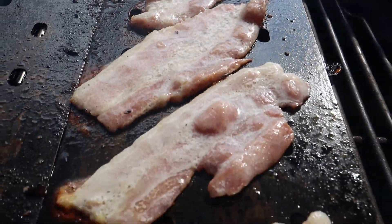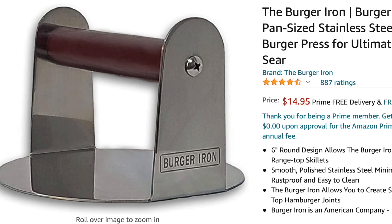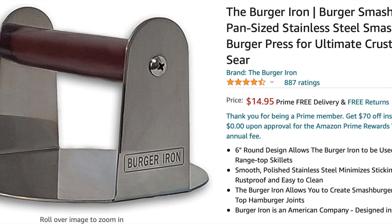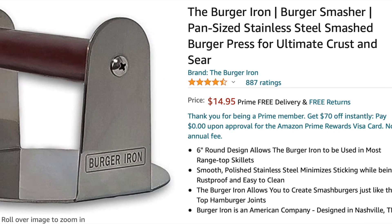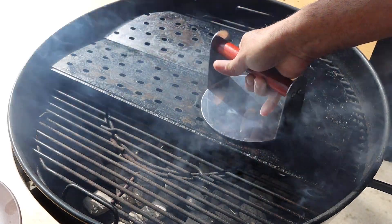Get the bacon as crispy as you like it — I kind of like mine halfway crispy, just a little chewy. For the smash burgers I like to use the burger iron. It's made out of smooth polished stainless steel, and if you use the right method your patties won't stick at all. I'll have the link below if you're interested. All you have to do is press, spin, and slide away — doing that method the patties hardly ever stick.